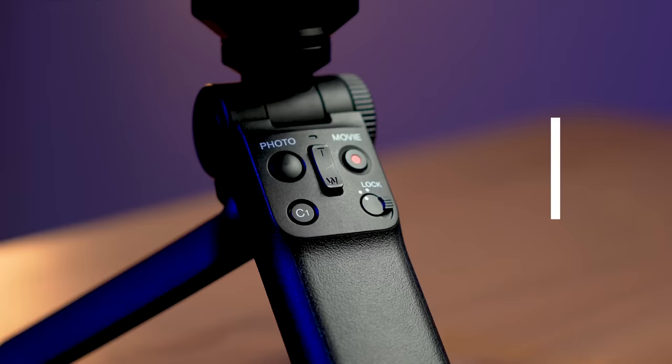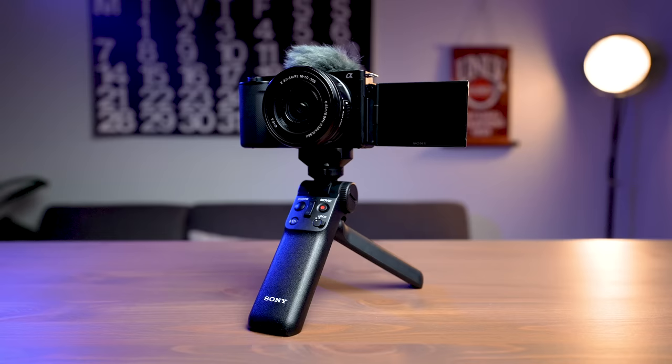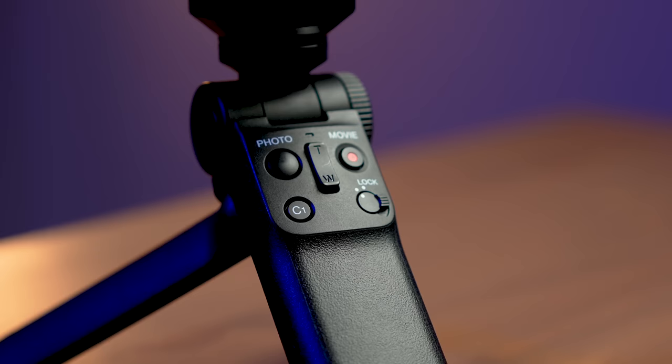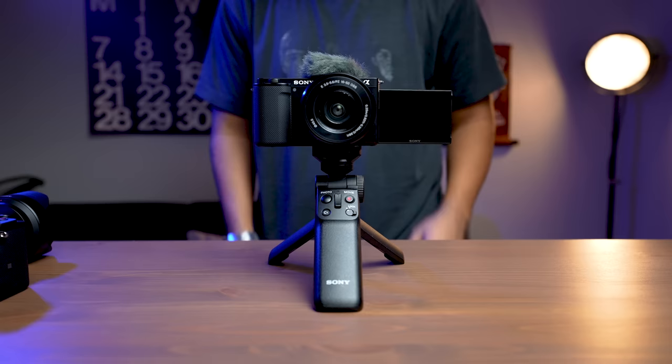The next accessory I'd encourage you to invest in has to do with holding the camera up. If you just stack it on books, you might run the risk of it dropping. The first notable mention is the Sony wireless Bluetooth grip, which connects really well with the camera and gives you a few different options — the ability to record, to zoom, create a custom button and change your modes. It has legs that open up so you can set it on a table, and it's great for vlogging with the Sony ZV-E10.